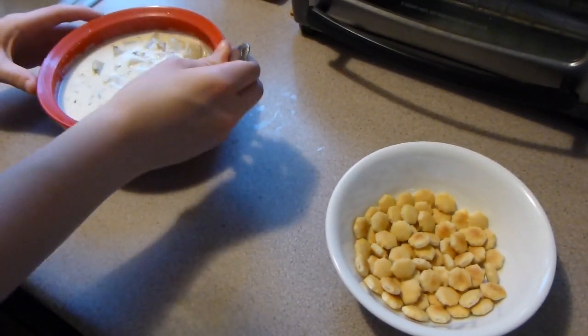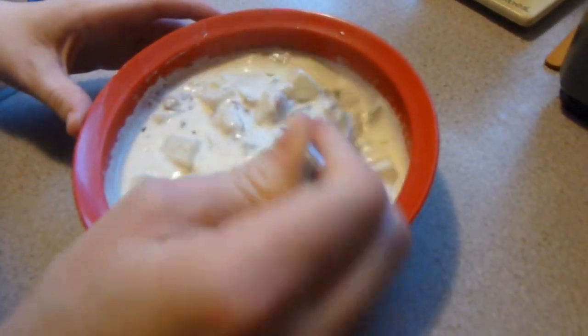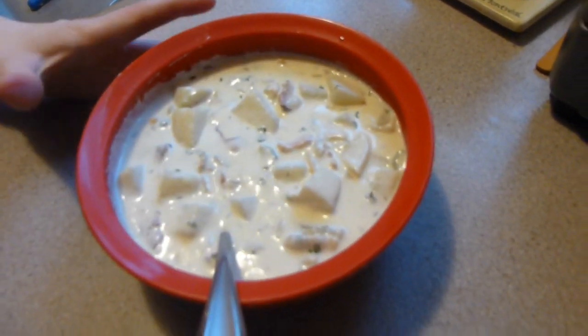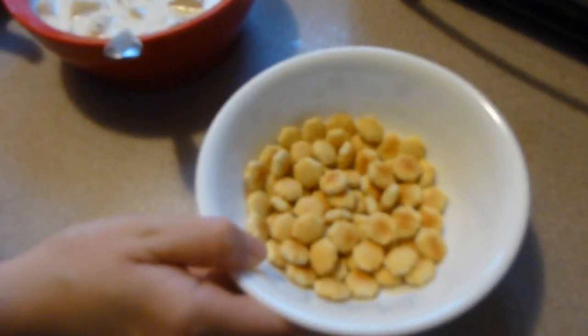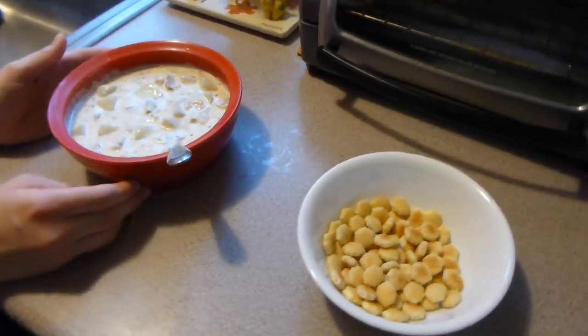Here is the finished chowder — you can see it thickened up a bit and it looks good. We have oyster crackers to have with this, and I hope that you give this recipe a try. Thanks for watching!